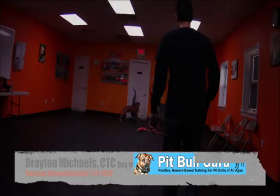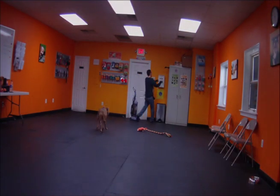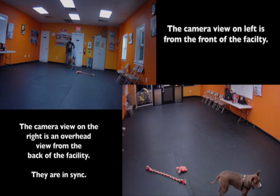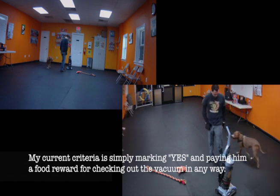Hi, this is Drayton Michaels, dog trainer and behavior technician from Urban Dogs and Pitbull Guru. This is vacuum desensitization and counter-conditioning with my friend Batman — yes, this dog's name is Batman. He's an American Pit Bull Terrier, about one and a half years old, and you see him here checking out the vacuum. The view you're looking at right now is from the front of our facility, and we're going to split the view here in a sec. I notice he's doing a big sniff, so I mark and pay. On the left is the view from the front of the facility, and the right is the overhead view in the back.